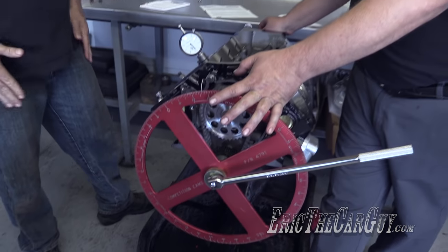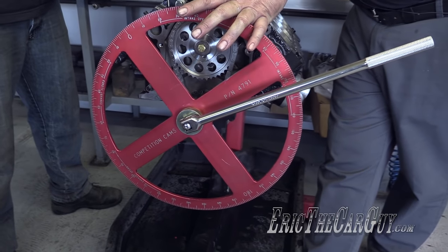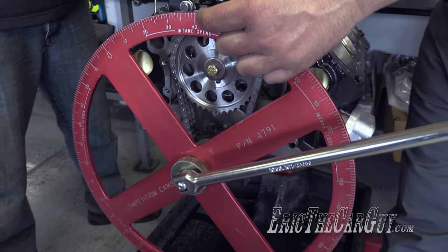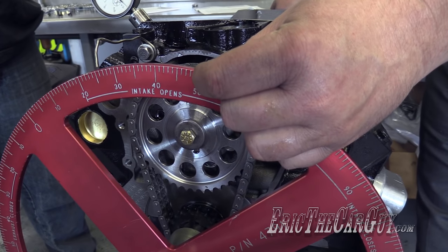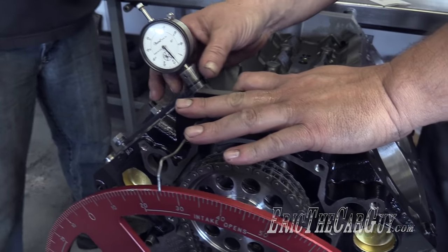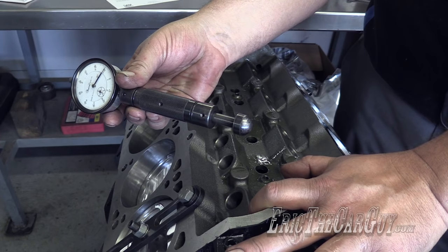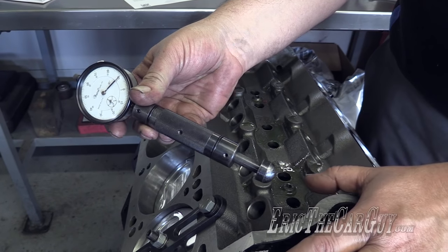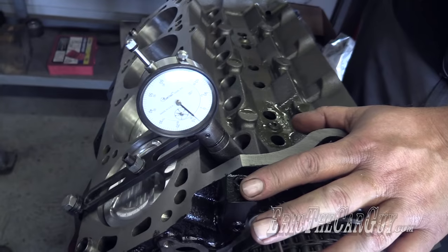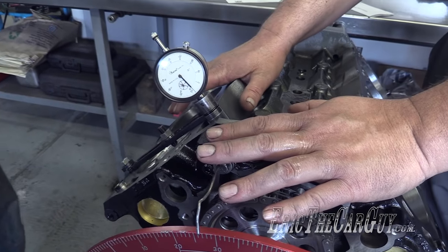You need a degree wheel of some sort — cam manufacturers make degreeing kits. I get the larger degree wheel because the numbers are spaced further apart; the old eyeballs don't work like they used to. You need a solid-type lifter, and here I have this tool — if you're going to do it a lot, this is pretty nice to have. Since we have a roller cam, the roller has a rounded nose, so I'm using an indicator with a rounded nose. That's going to fit in the number one cylinder intake lifter bore and tell us the position of the cam lobe in relationship to where we're rotating it in degrees.